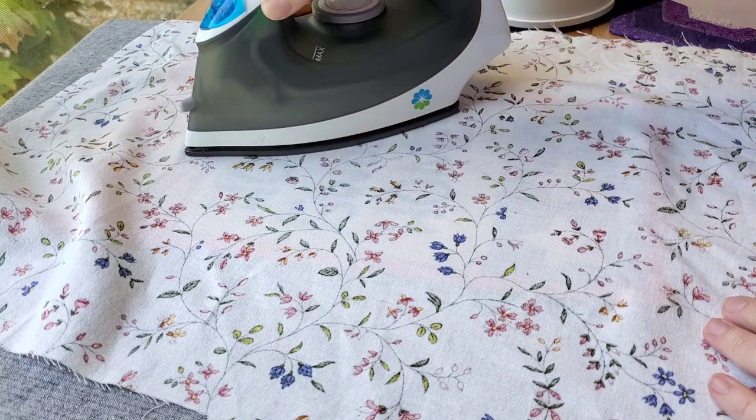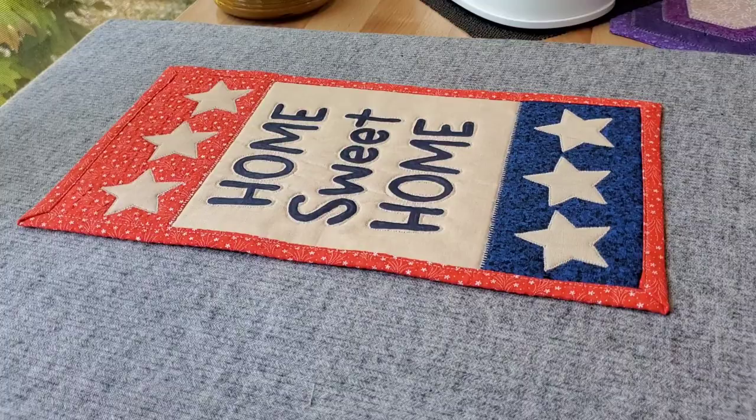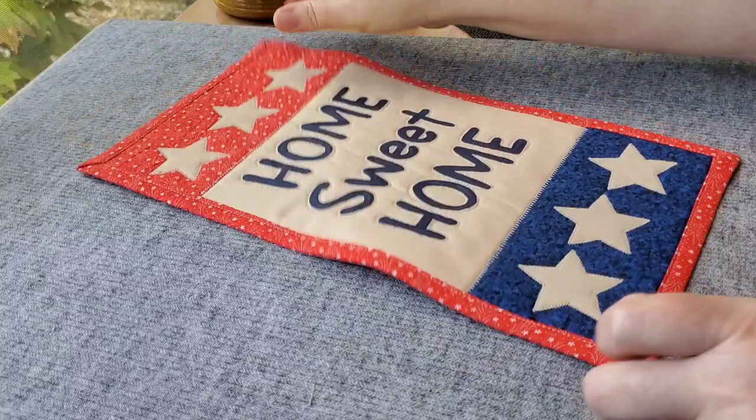You can wash this project after using the fabric medium, which is fantastic — a great way to add people's names to your quilts with fabric paint. And it is safe to wash.